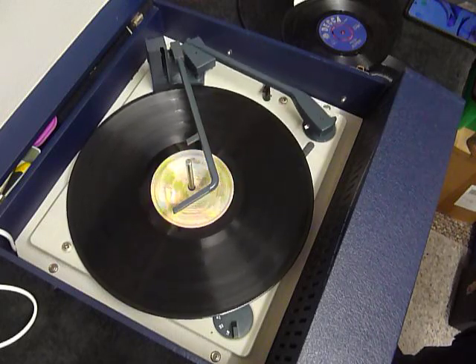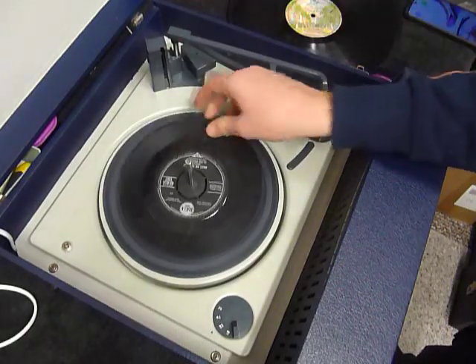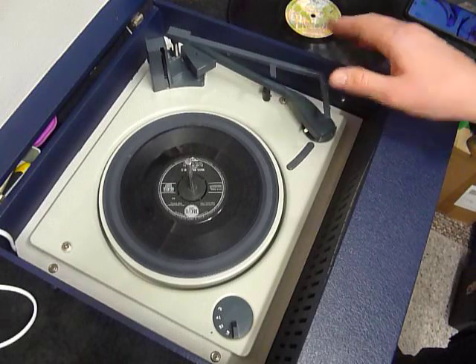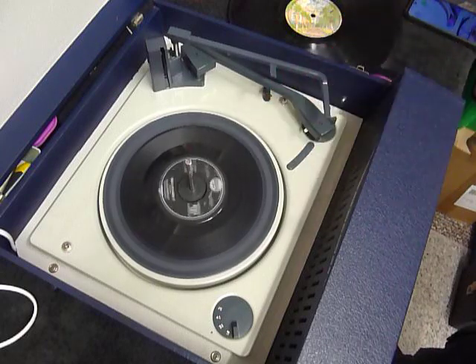If you don't want to use the auto changer and just want to play one record manually at a time, you can place an individual record down onto the spindle and mat. If it's a seven-inch record you can leave the stacker bar up and select auto, and the arm goes across to the seven-inch position. Or just select the first option on the dial, which is manual, and place the arm onto the record yourself.